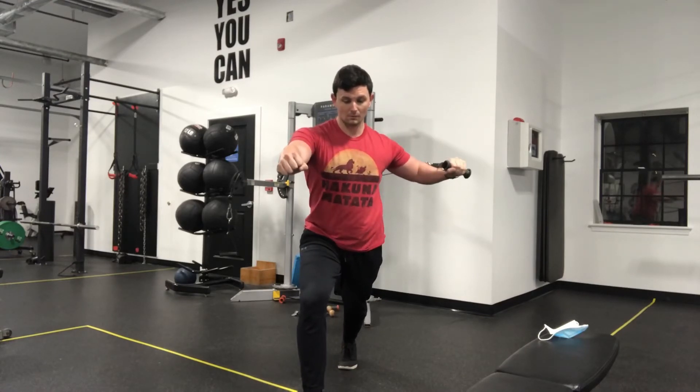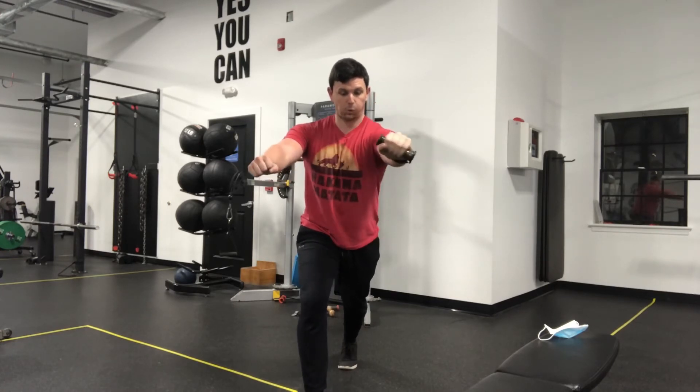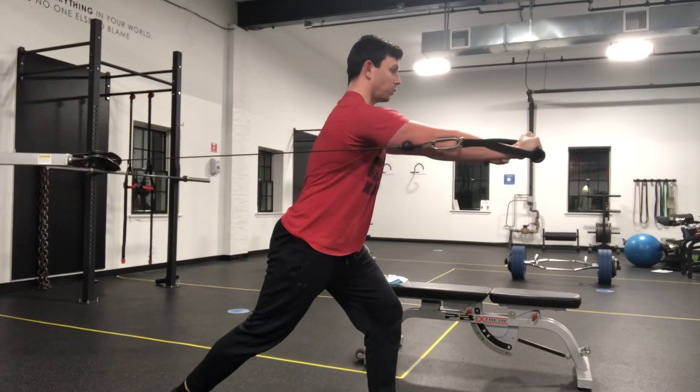Make sure that shoulder stays down and away from your ear. When it comes to the elbow, find a comfortable position where it's not super flared out to the side, and it's also not making contact with your ribs. Make sure to breathe out on the way forward and in on the way back.